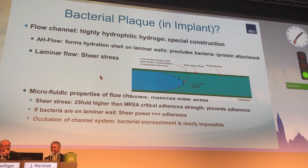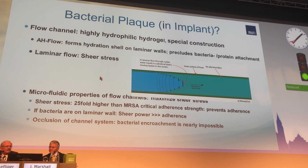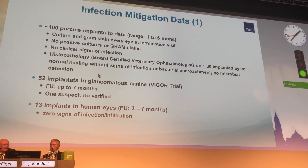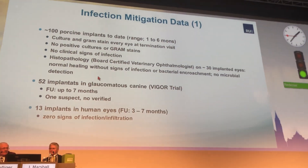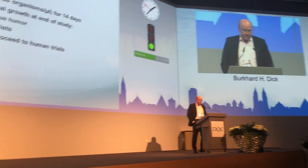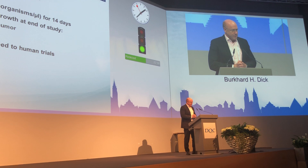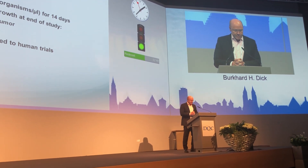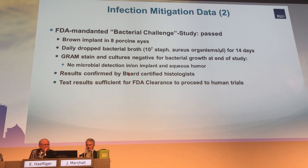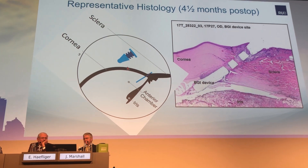I won't go into detail on all the flow issues and shear rates they calculated to prevent bacterial adherence. They took 100 porcine implants and investigated them in an FDA material challenge study — which I learned about for the first time — where porcines are exposed to high doses of bacterial broth. Only one implant developed something like endophthalmitis.